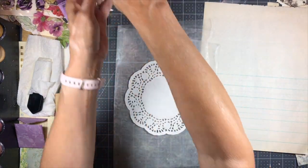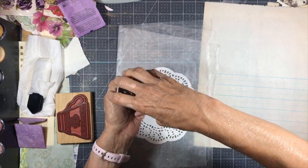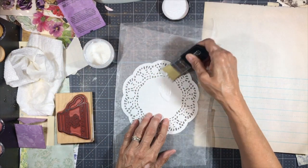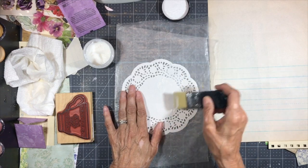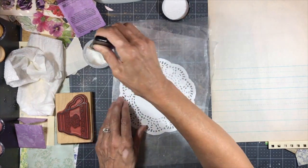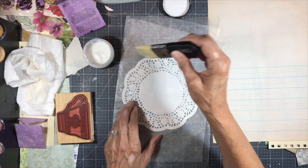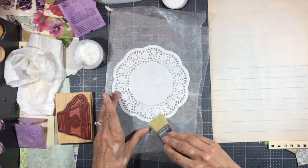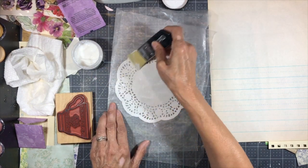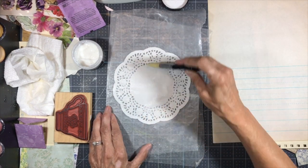I'm going to take my Distress Collage Medium and cover the back of this doily with it, using the collage brush as well. But you don't have to use this — you can use any white glue, Elmer's even probably, or a glue stick. I'm just doing it this way because I have it, and I really like this Distress Collage Medium, especially for things like this. Okay, let's get this covered. I want to make sure it has plenty of glue and it's completely covered.